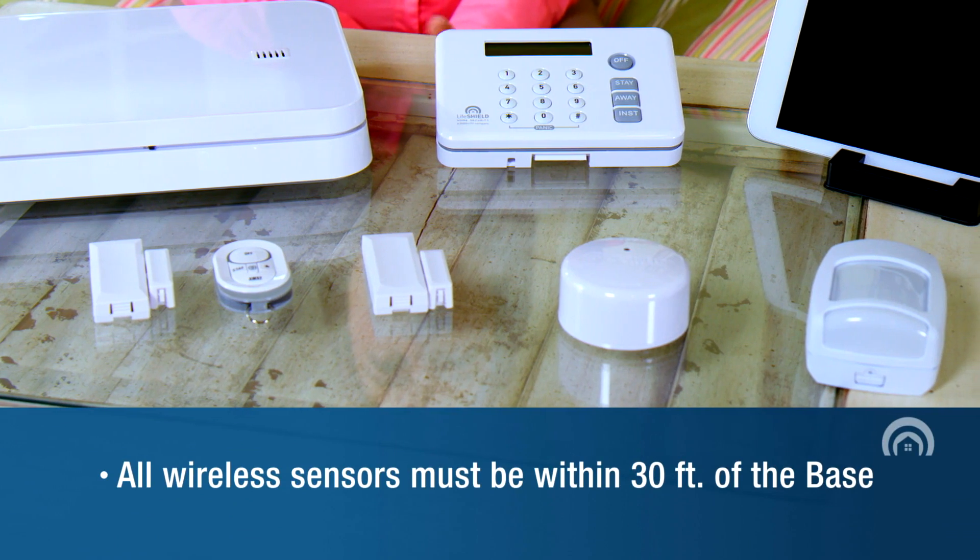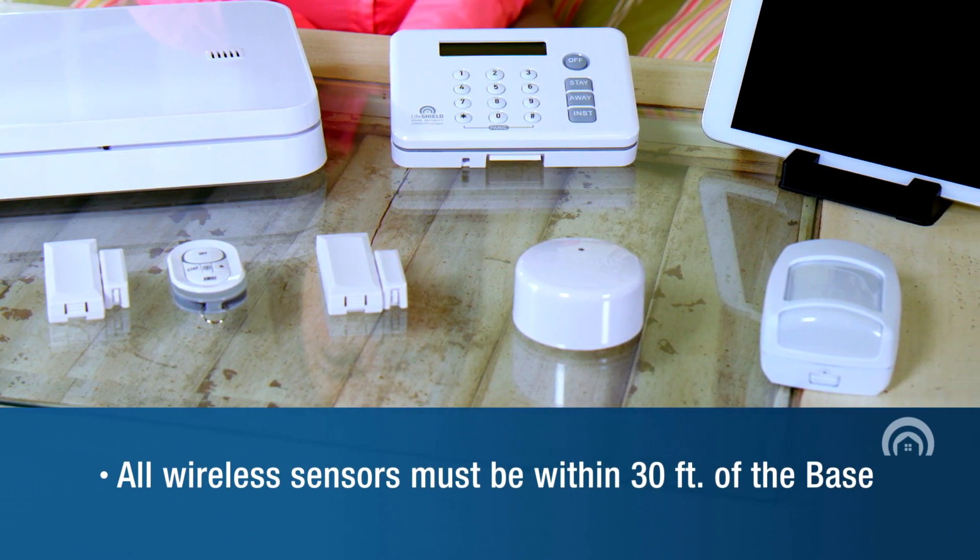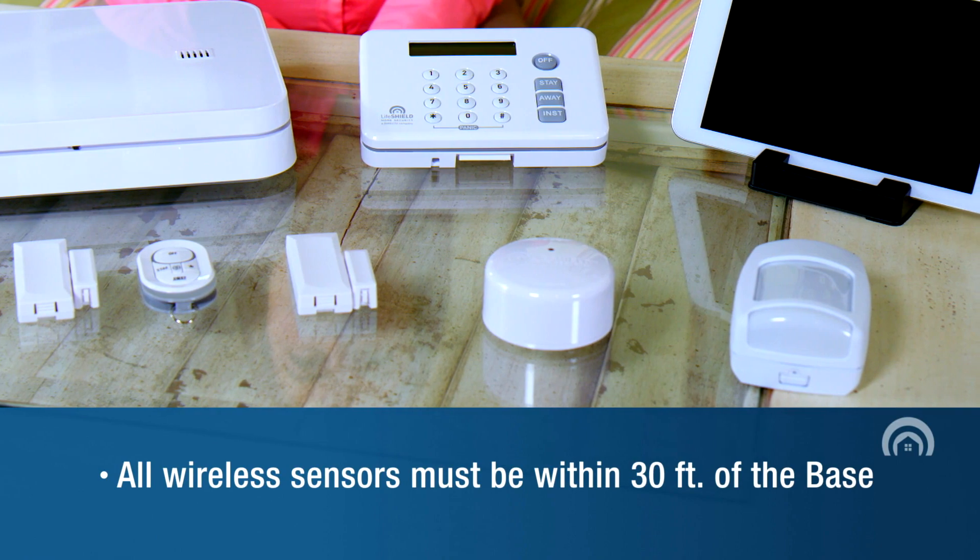All wireless sensors, including your door and window sensors, motion sensor, and fire safety sensor, must be within 30 feet of the base repeater.